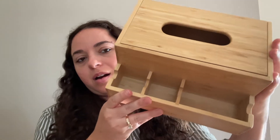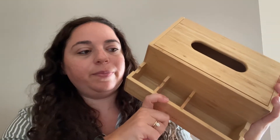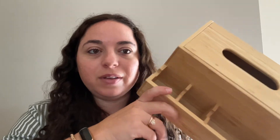So on the front there are three little spots — you can stick your phone in here. The picture on the box also has a pair of glasses, so if you read on the couch, you have your reading glasses, and then a spot for the TV remote.